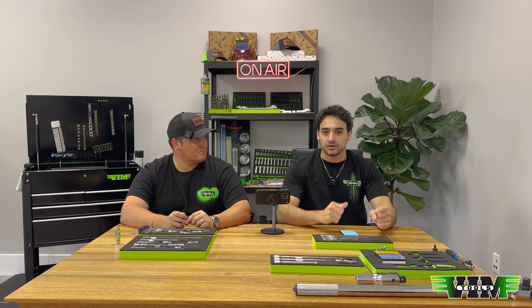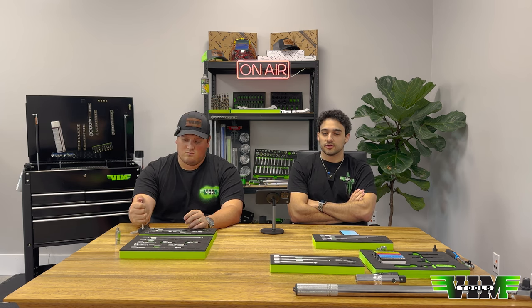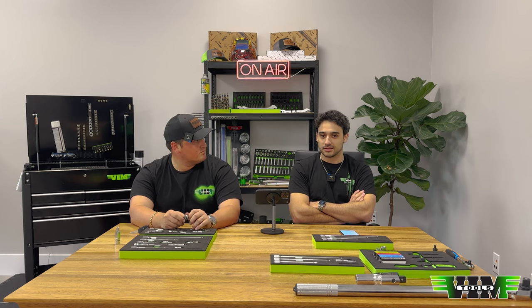Will you ever be able to buy VIM from the UK? We've been working on a 'find a distributor' section on our website, and hopefully that'll be up next week. You'll be able to find international distributors as well as US distributors. We have distributors that ship all around the world, except for some places like North Korea, Yemen, and Iran for obvious reasons.